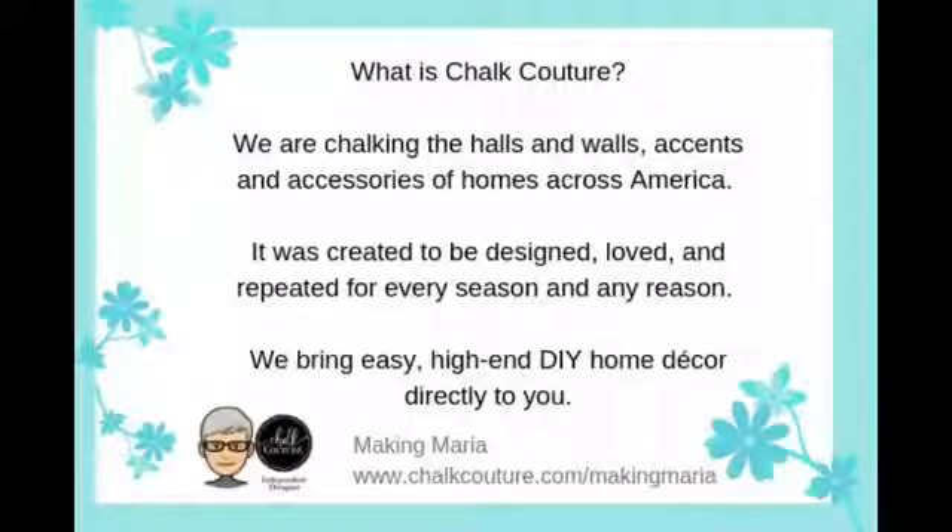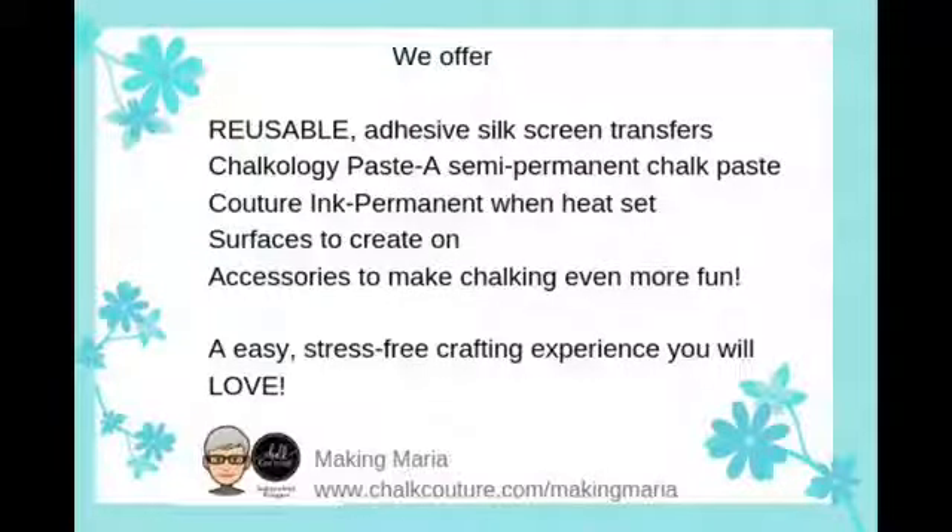So what am I talking about? I am talking about Chalk Couture, which is an amazing company that is chalking the halls, walls, accents, and accessories of homes across America. It was created to be designed, loved, and repeated for every season and any reason. We bring easy, high-end DIY home decor directly to you by offering reusable adhesive silkscreen transfers, Chalkology paste which is chalk paste, Couture ink which is permanent when you heat-set it so you can put things in the washing machine or dishwasher, surfaces like our cute little pumpkin cutouts, accessories, squeegees — all of it is for the sole purpose of making crafting easy and stress-free. I happen to be an independent Chalk Couture designer, which means I have the ability to sell you the products as well as purchase them myself at a discount.